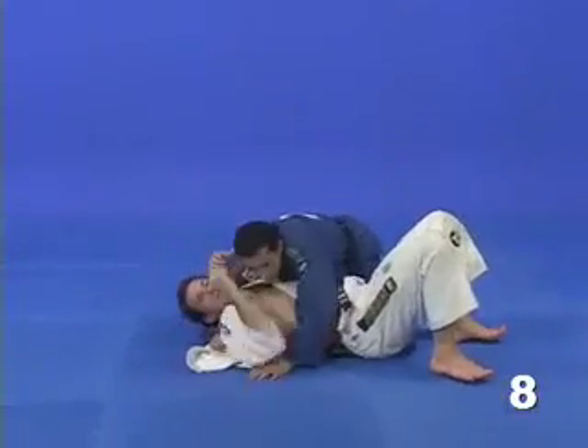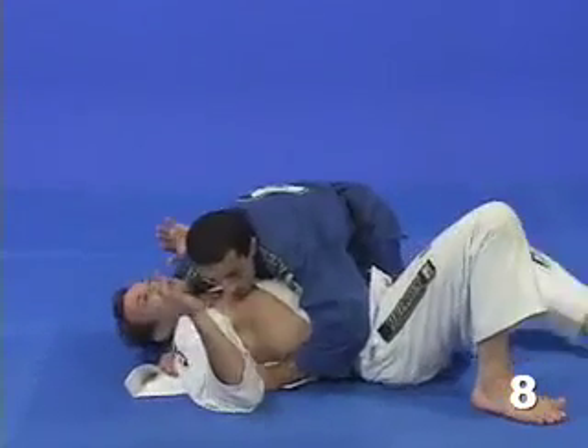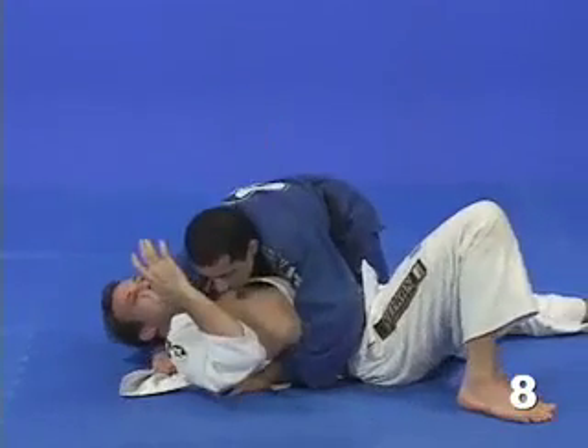He gets the side control and gets the bravo grip, preventing me from moving towards him. As you can see, it's impossible to move towards my left because the grip is really tight.